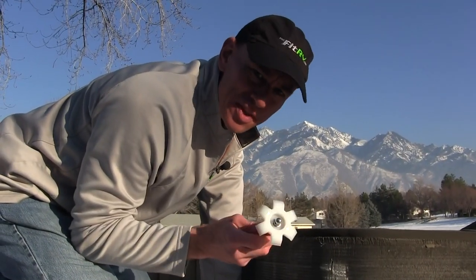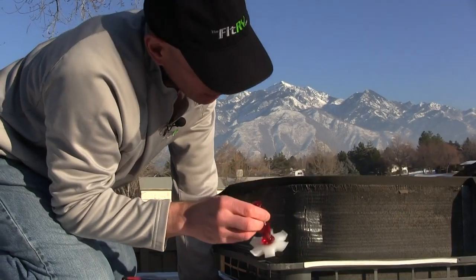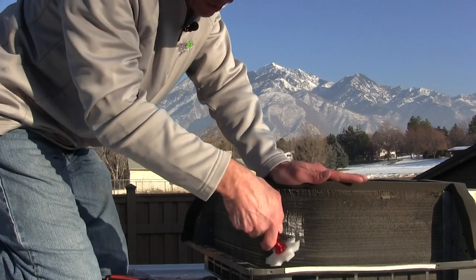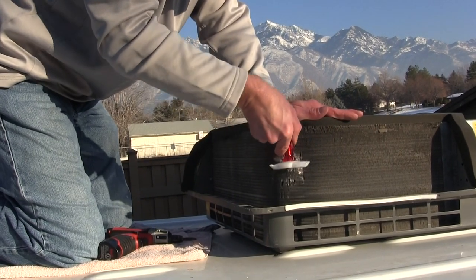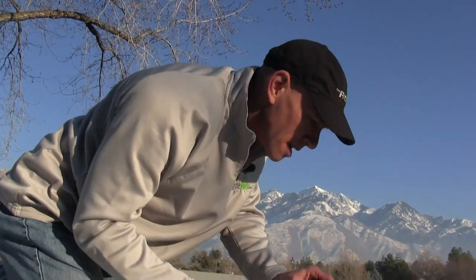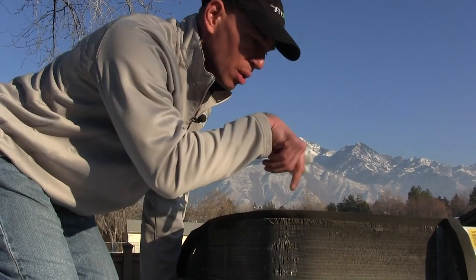I've got my fin straightener assembled upside down because I'm going to be pulling these little combs up through the fins to try to straighten them out. I've got this ding on the side, so I'm going to find the appropriate comb, pull it up — and I'm not the best at this. There we go. That's about as good as I'm going to get that, but there are a bunch more on the inside and there's no way I can get the camera in there to show it.